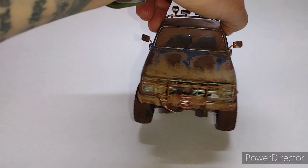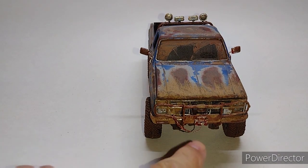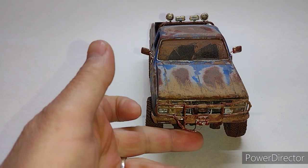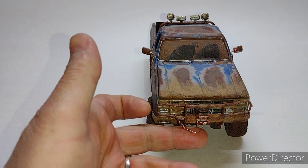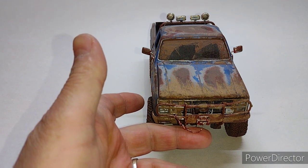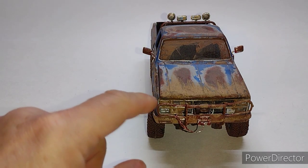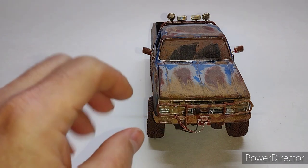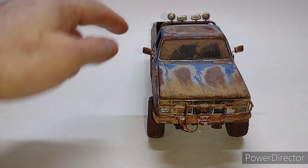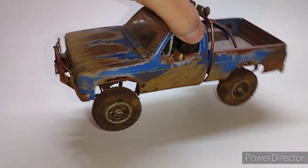One thing I did do — this is built mostly box stock — but I added a winch cable here. This is that chrome threaded stuff you get at Hobby Lobby that we use for steel braided lines and such. Over all the chrome plated parts, I did a light dusting to simulate surface rust — on the backs of the mirrors, the backs of the lights, the chrome roll bar, as well as the bumpers.